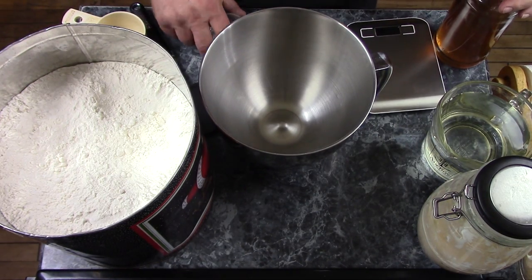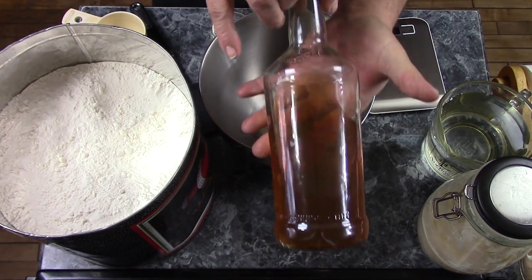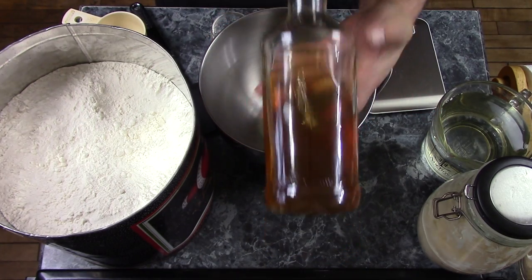As always, the first and most important ingredient of any recipe is alcohol, and today I will be drinking homemade ginger bourbon.